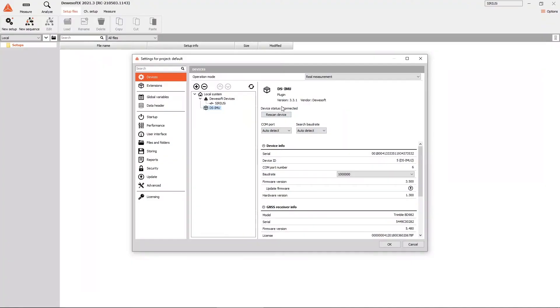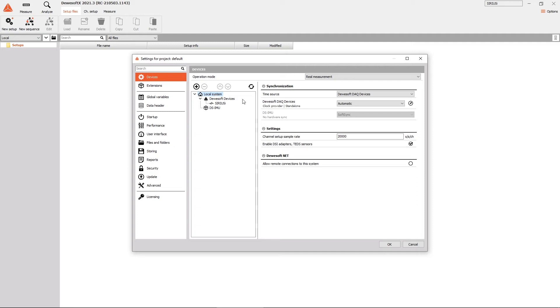The only thing left is to connect the USB cable from the IMU to the PC, and the sync cable to any other data acquisition device you may have. In case you use a Sirius, the DS-IMU needs to be set as clock master.